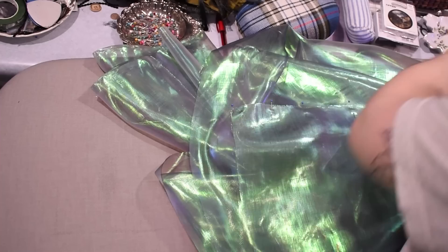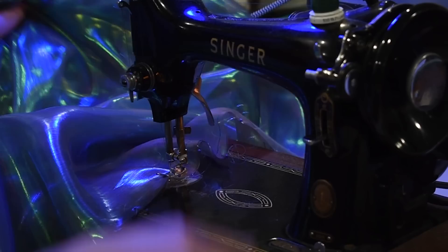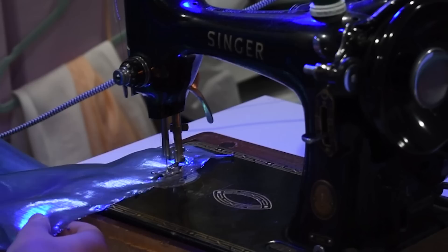I'm pinning all the outside edges of this together along the neckline, along the front, and along the hem — so the whole thing — leaving an opening to turn it right side out. I left the neckline open because I'm going to put that stand collar on to finish the neckline. So I sewed everything else — the fronts, the hem — and the neckline I'm leaving open to turn right side out and then to put the collar on.